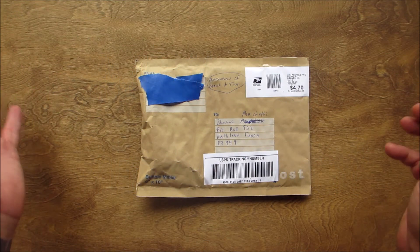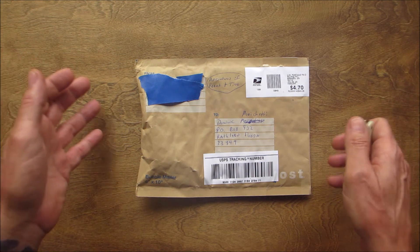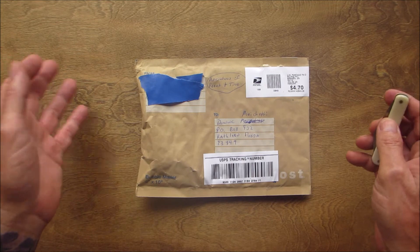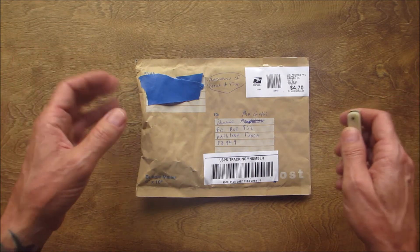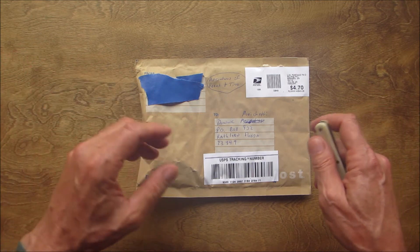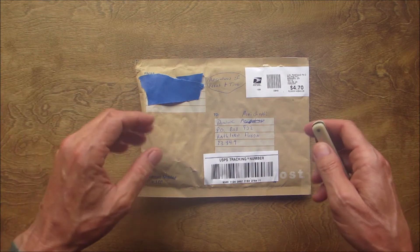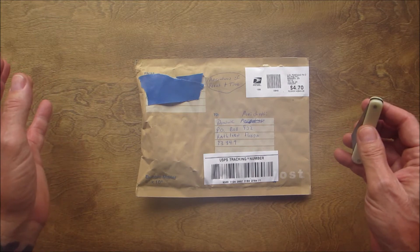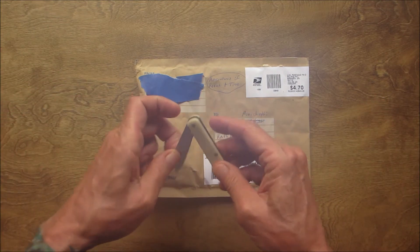Hello everyone, welcome back! I have two mail calls today. The first one is from Adventures of Frankentina, my brother and sister from Georgia. What a great channel — if you're not subscribed to them, you definitely got to go check them out. They're doing all sorts of great things, fun videos to watch. I'll have the link in the description.